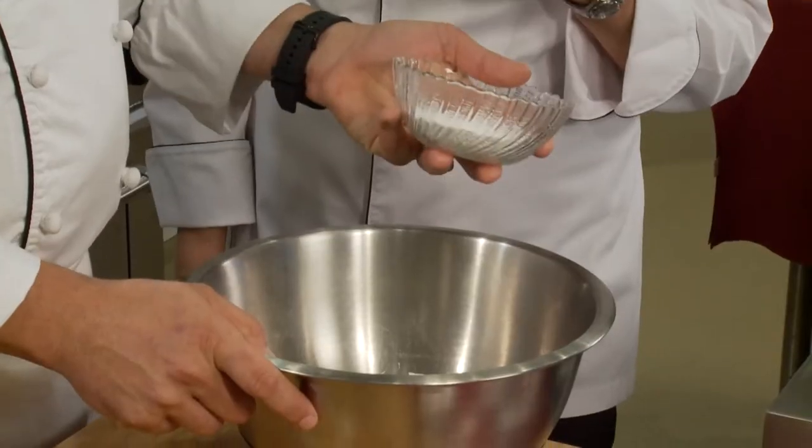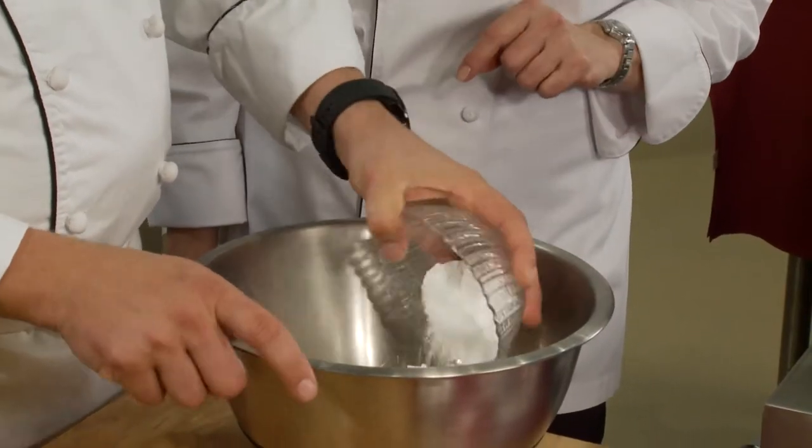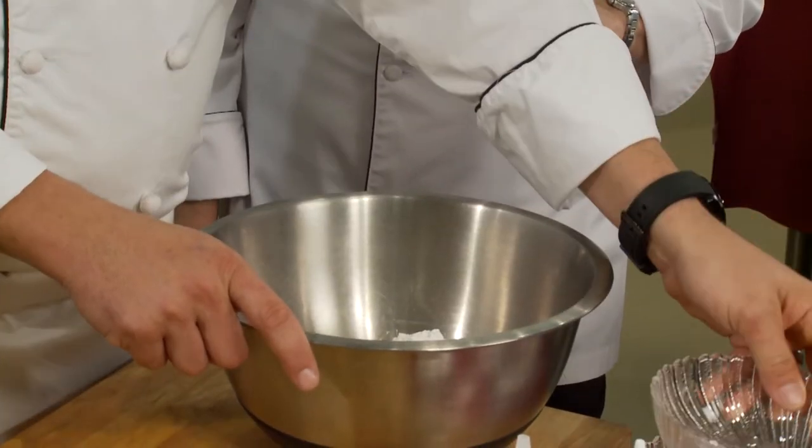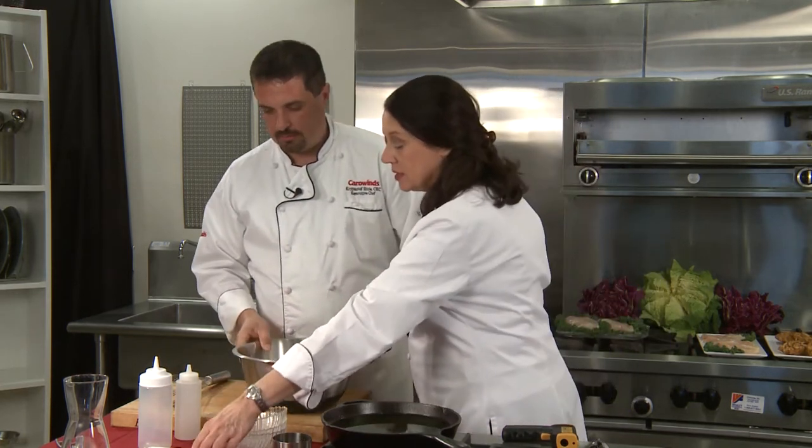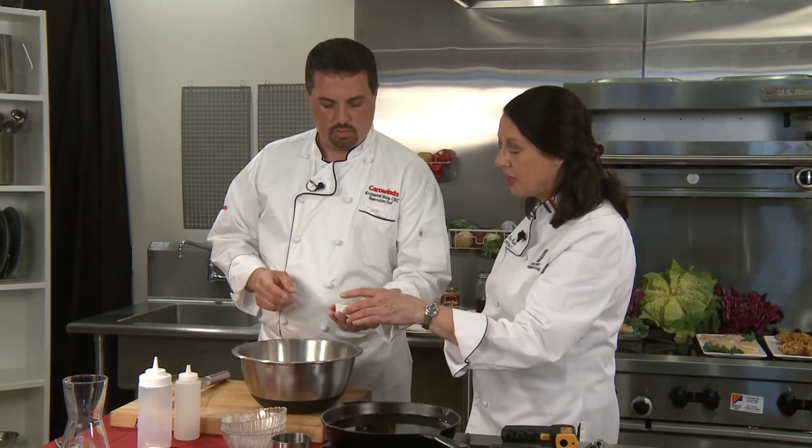With all-purpose flour it just doesn't puff up, and when it does you get more of a stringiness than a crispiness. Next we're adding powdered sugar — not regular granulated sugar. Because this cooks so quickly at such a high heat, regular granulated sugar will weigh it down and you'll have granules of it inside that won't melt. We don't want that grittiness in there.